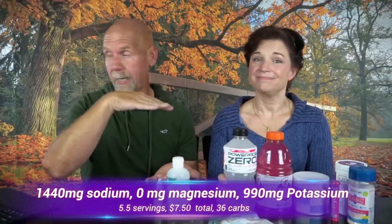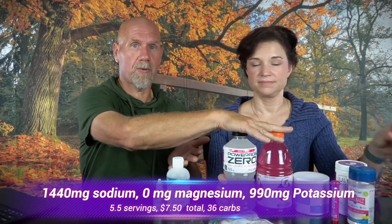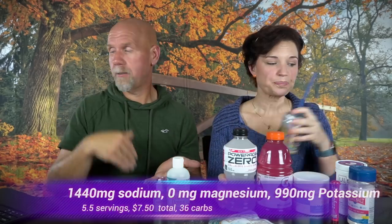Pedialyte would take six servings — one and a half of those one-liter bottles from Target. That would give you 36 total carbs — way better than Gatorade — and 1,440 milligrams of sodium. It would cost you $7.50, so about half the price of Gatorade. If your kid won't drink anything else, feed them Pedialyte at the very least.